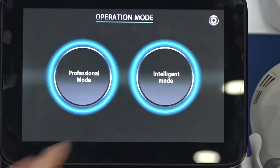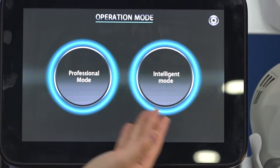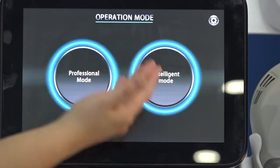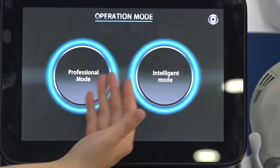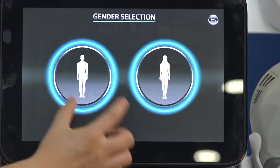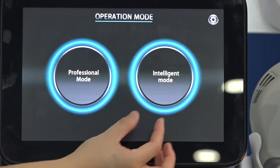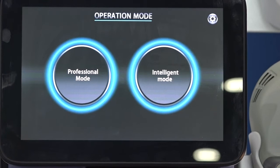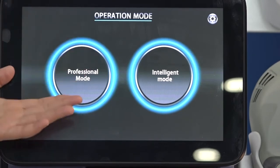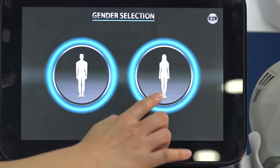After setting up, you can choose two modes for doing treatments: Intelligent Mode and Professional Mode. Intelligent Mode means we already provide suggested parameters — you only need to adjust the energy according to the client's feeling. The frequency is already set well by the machine before delivery. It is very simple to use.